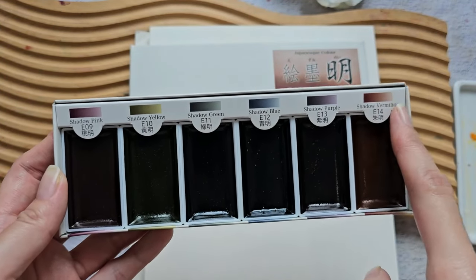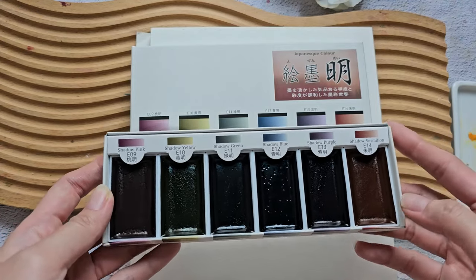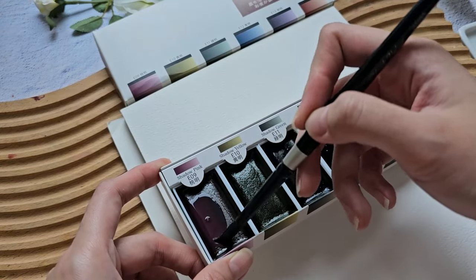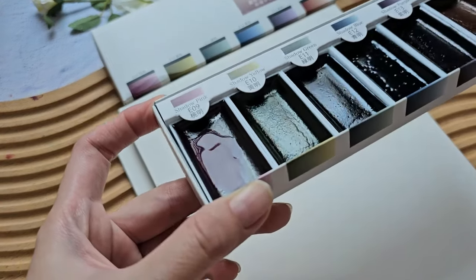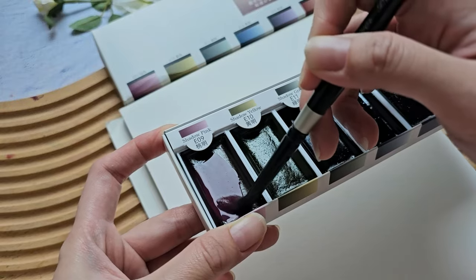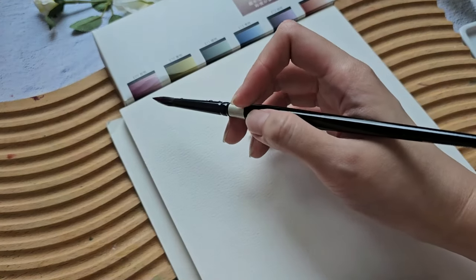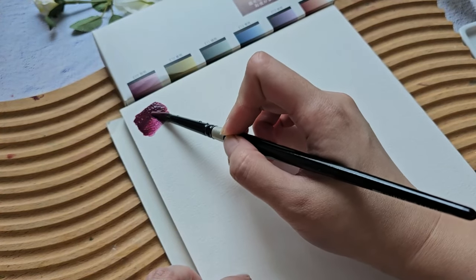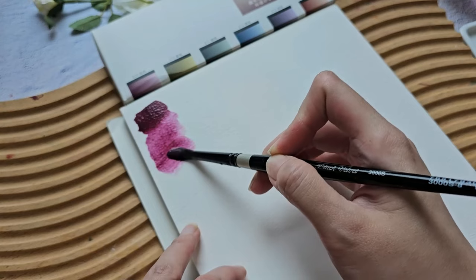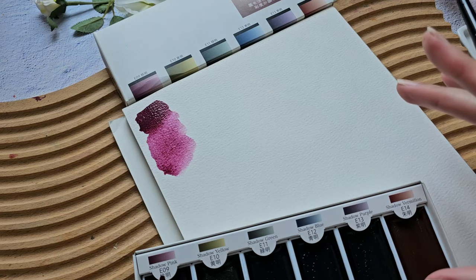This is a mix of sumi ink and maybe some dye or other pigment. I'll grab a clean brush — you can see that you can easily pick up the paint. Let's try and swatch the shadow pink first. It's a nice dark pink color, almost like a purplish crimson lake.